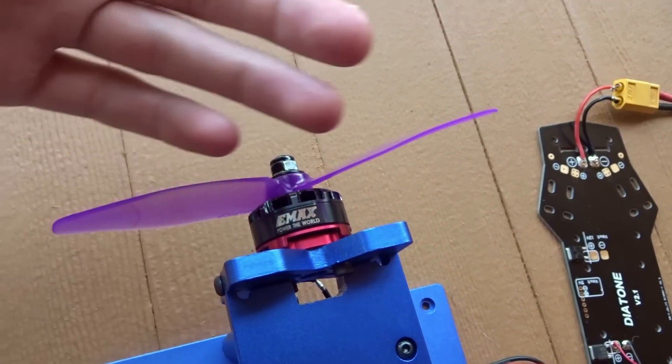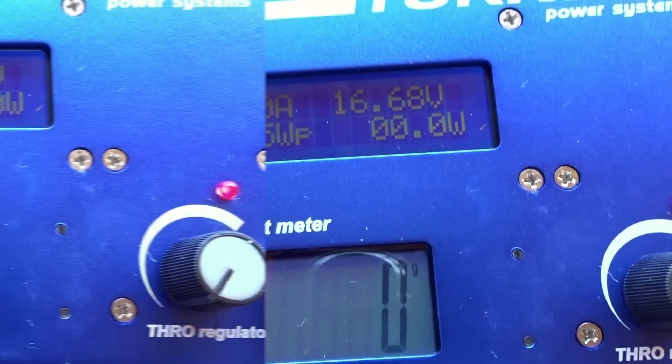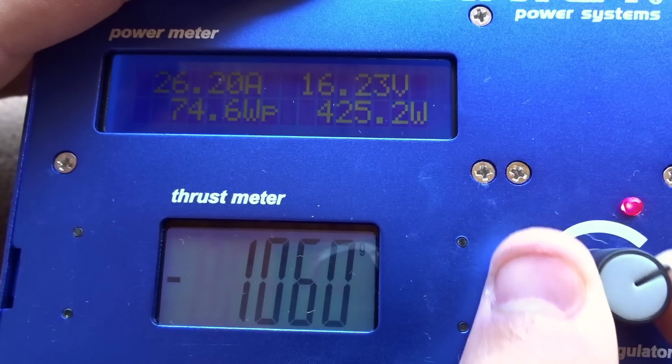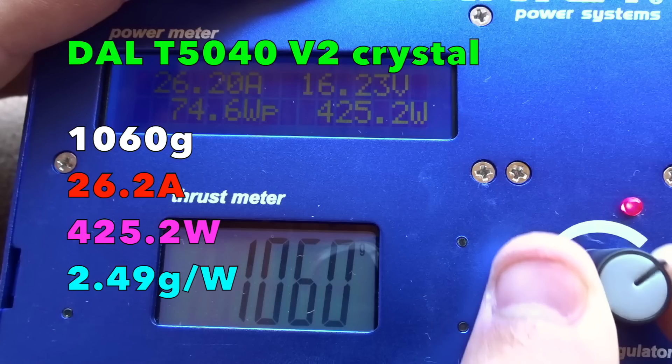We are now on to the 5040 Crystal DAL, batteries recharged. Here are the results for the DAL T5040 V2 Crystal Edition: we had 1,060 grams of thrust — 5 grams less, but I'm going to count that as inaccuracies of the thrust stand. We had 26.2 amps, which is a little bit higher. All the figures are adding up together: 425.2 watts and 2.49 grams per watt. The extra weight of the prop may be leading to these slightly lower efficiency values.